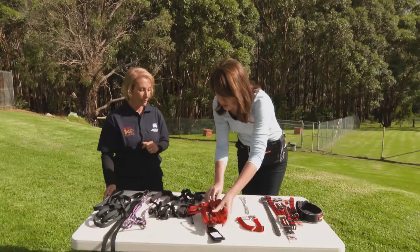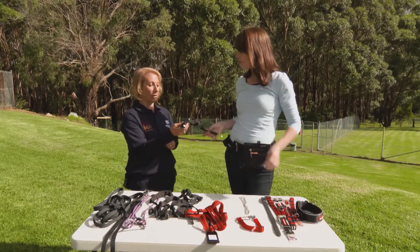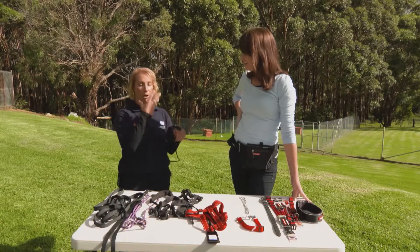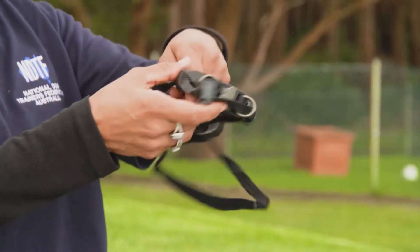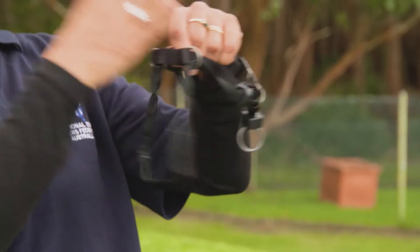This one is the Halty head halter. There are about 100 varieties out there of different head halters — they control the dog by the head. They're pretty good, but the dog needs to be fitted correctly and conditioned to wear it.